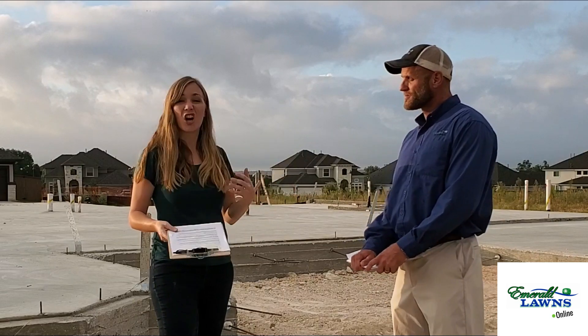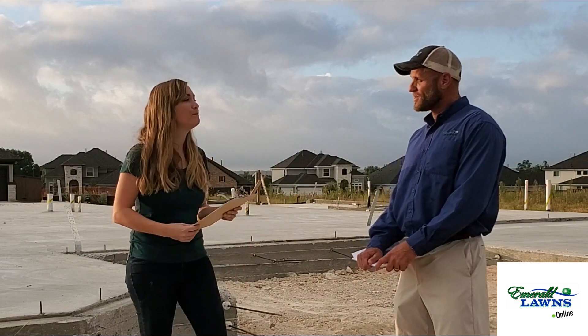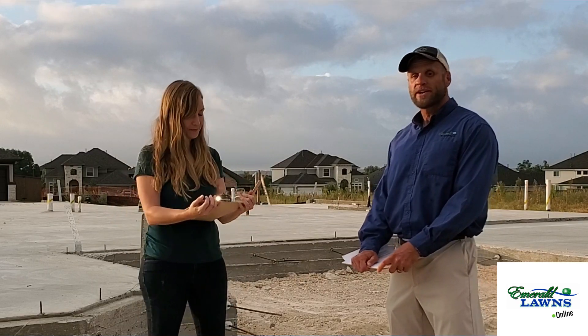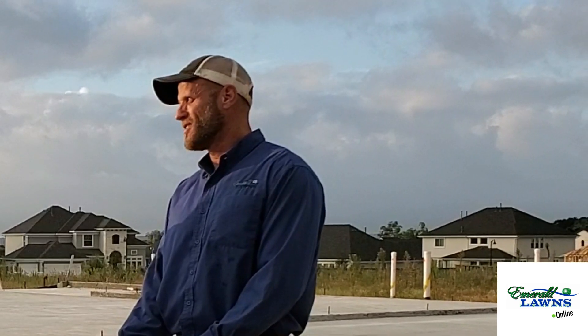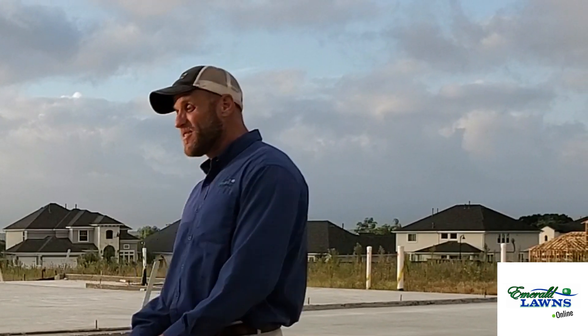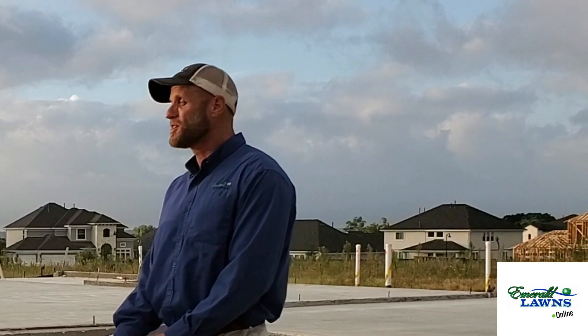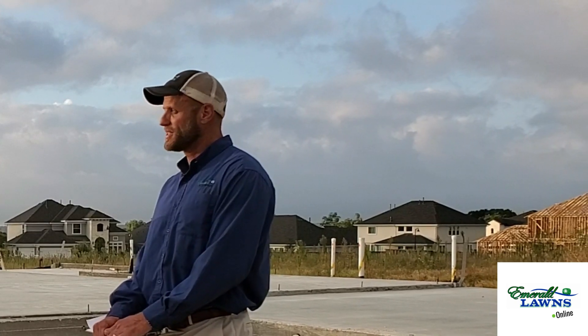We're going to start off talking about Central Texas soil. We don't have a lot of good soil options here. If you're lucky, you have a bunch of clay, but typically you might have a thin layer of clay just sitting on a big shelf of limestone. So the soil you do have is probably thin and it's going to be extremely compacted — not just because it's clay, but also because of the construction process.